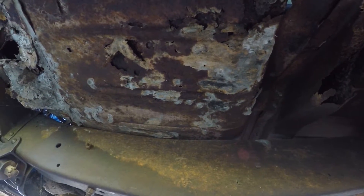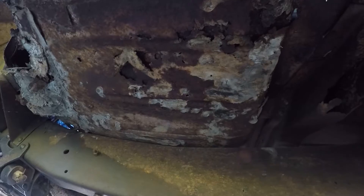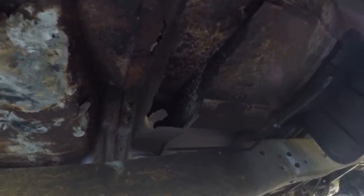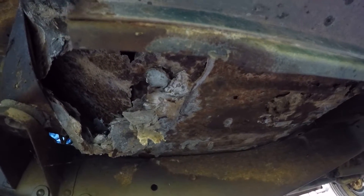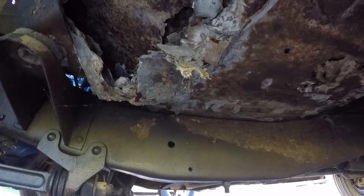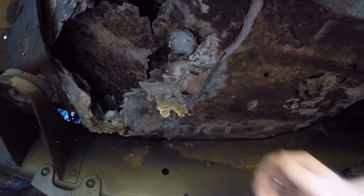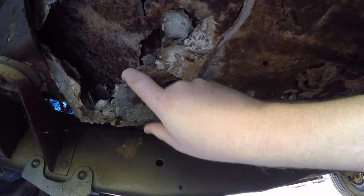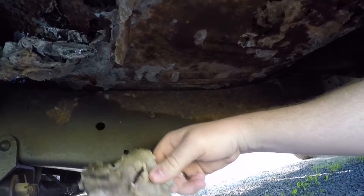I'm going to try to show the original floor pan underneath the truck as best I can. As you can tell, she's a little rotten, and so is the floor support in the back. That right there is the worst part of the floor board — it looks like they just used house silicone to kind of hold everything together. There's a nice big pile of rust right there. It's pretty rough.